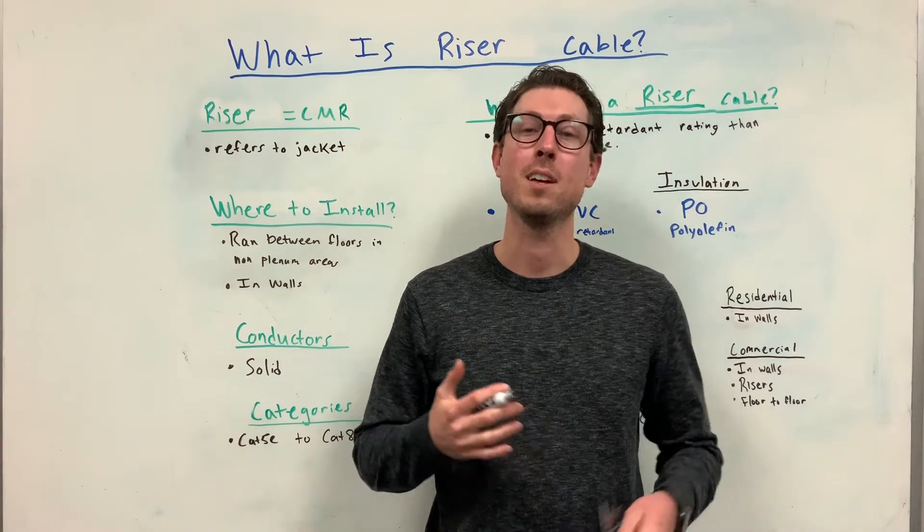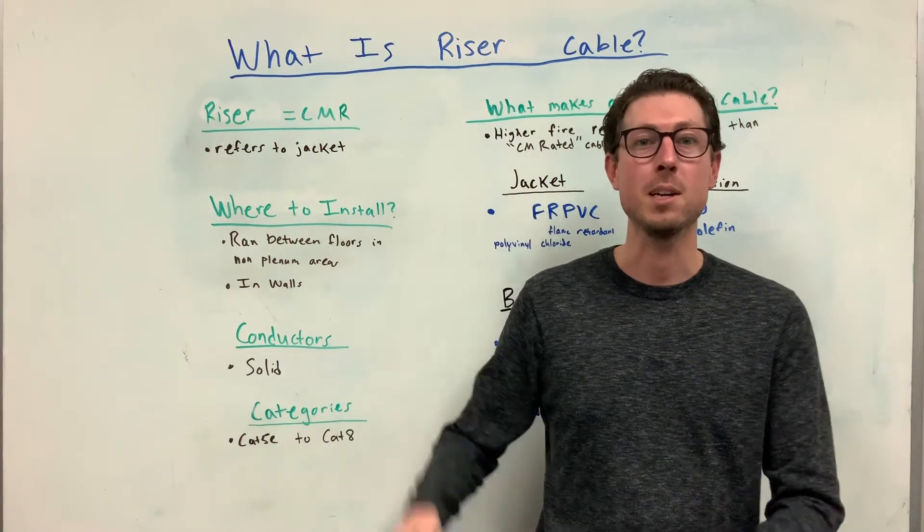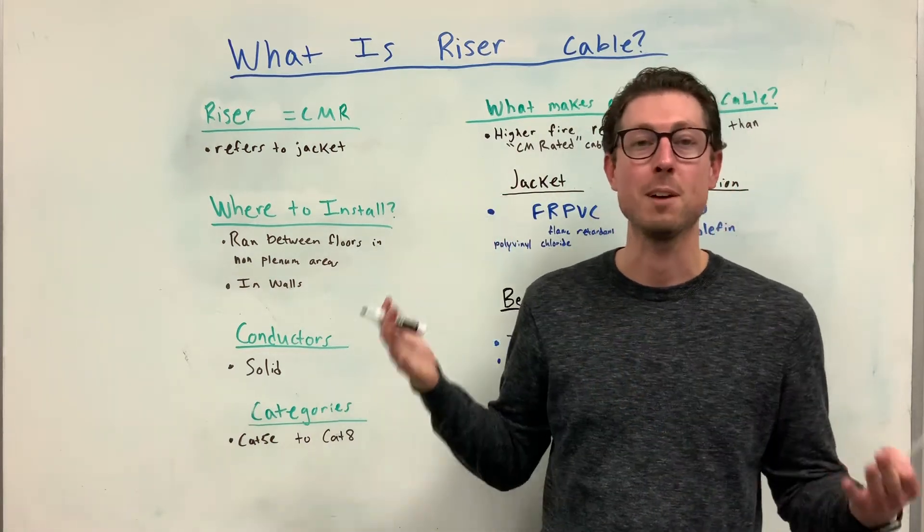What's up everybody, welcome to another episode from Affinity Cable Products. My name is Tom and this episode we're talking about what is riser rated cable.